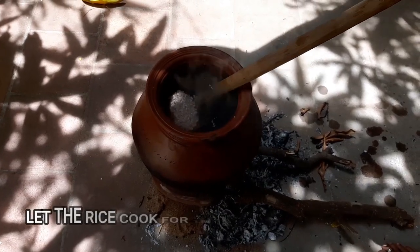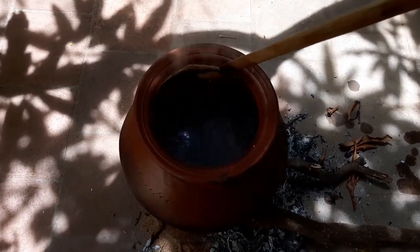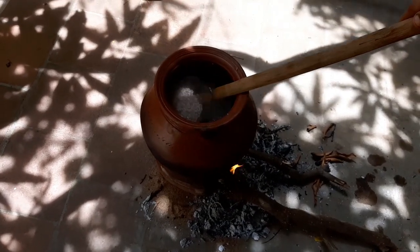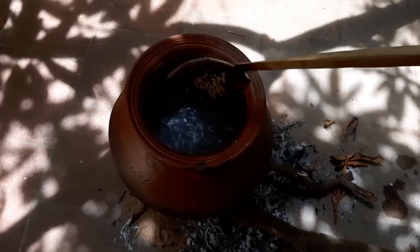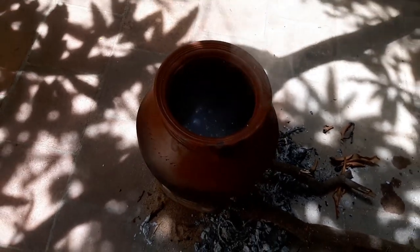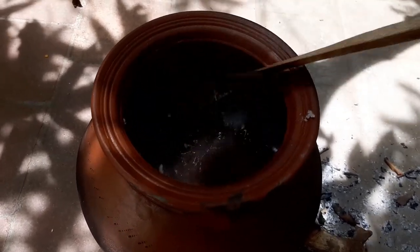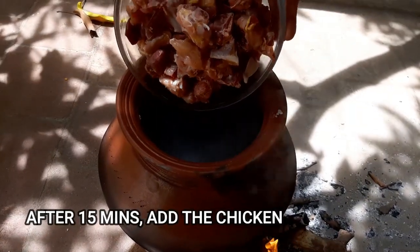Now we are going to put the rice in for 15 minutes, so we can make the chicken and put the rice in for 15 minutes.